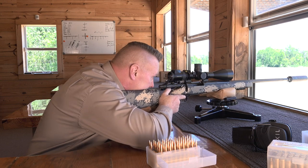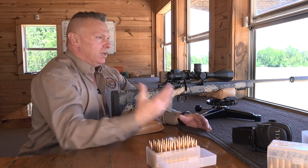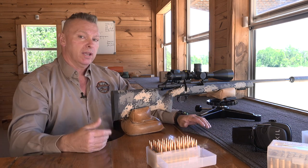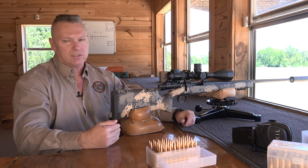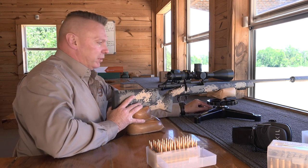That means I'll have a heck of a time getting back on target to see if I hit my animal. In the military world, my background as a sniper, I always had a spotter who told me where I hit. But in the hunting world I don't always get to have somebody with me, so I need to see if the bullet impacts the animal or doesn't. To do that I'm going to tell you to do something a little bit different.